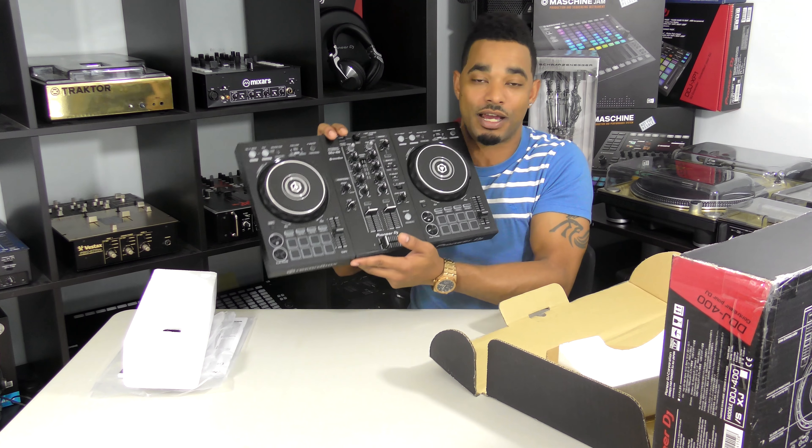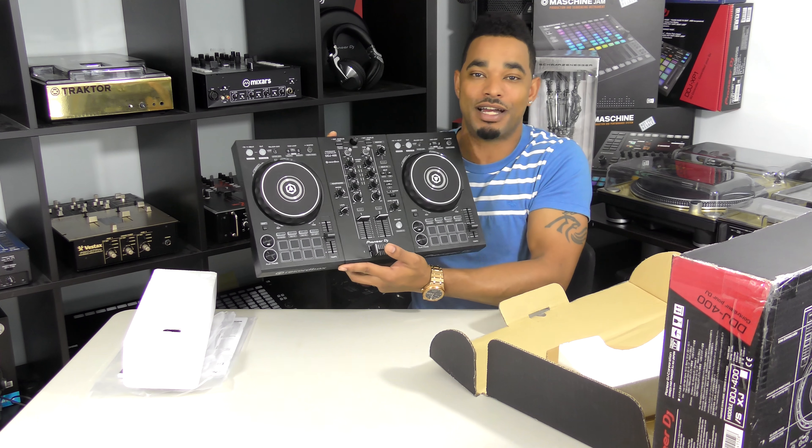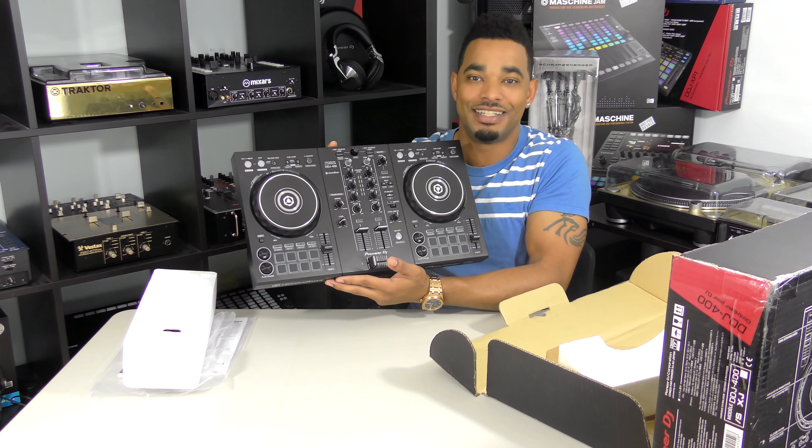Make sure you guys stay tuned and subscribe to the channel if you haven't already. Hit the thumbs up if you'd like to see more of these unboxing videos. And as always, thanks for watching.